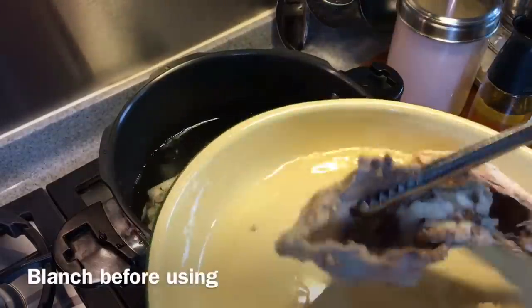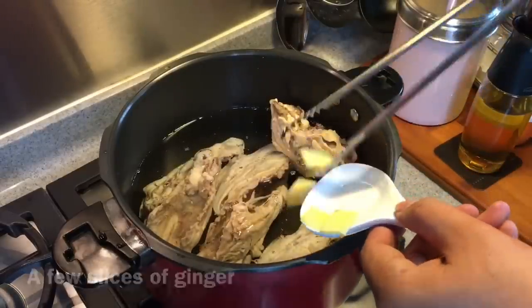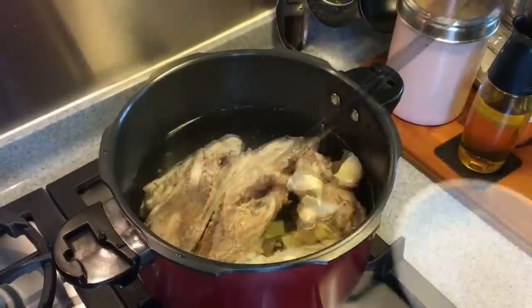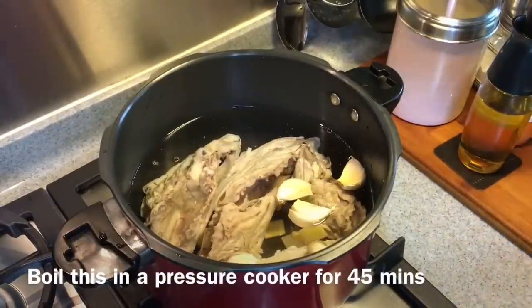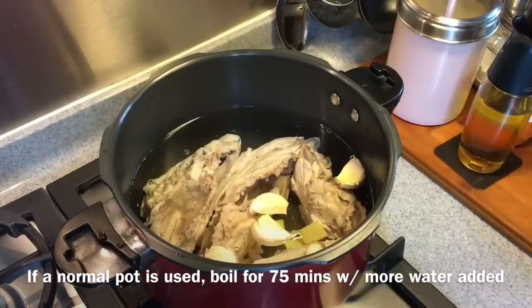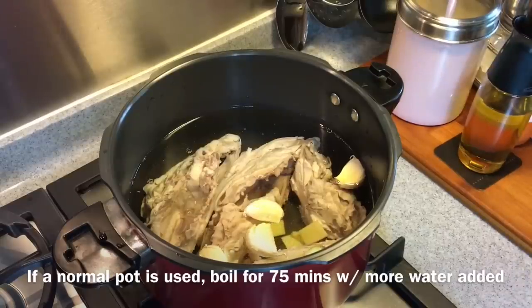I've blanched them already. Just put them in along with a few slices of ginger and 5 cloves of garlic, lightly smashed. I'm using a pressure cooker here, so I'm going to boil this for 45 minutes. If you're using a normal pot at home, you can do this for 1 hour and 15 minutes, and add a little bit more water because it will evaporate.